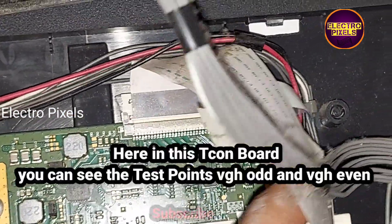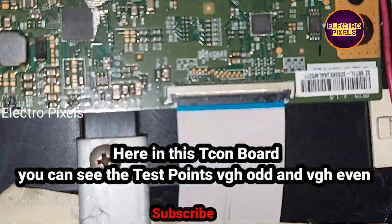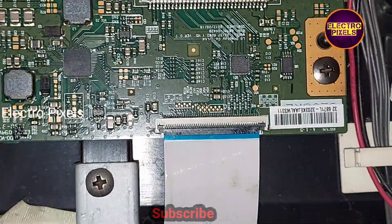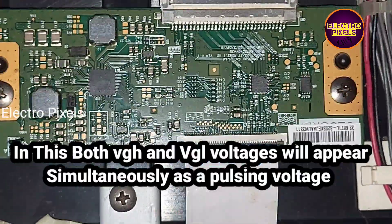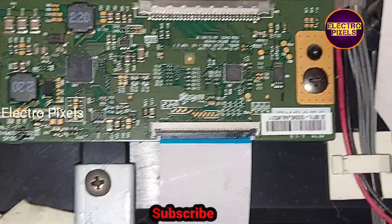So here we are going to apply the level shifter IC modification method. Here, in this decon board, you can see the test points named as VGH short and VGH even. In both, the VGH and VGL voltages will appear simultaneously as pulsing voltages.